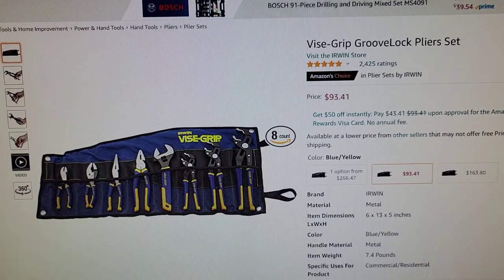Hello everyone, this is Just a Dad. Today I'm going to review the Vise Grip Groove Lock Plier Set.